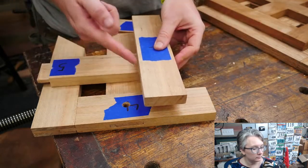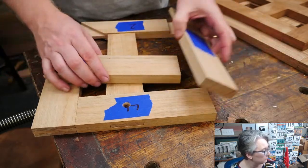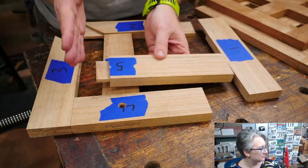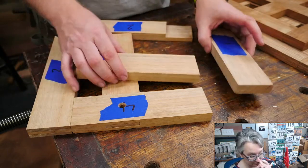Since the distance from this shoulder line to the end of this board is the same on both, I can take this over and mark my shoulder. I always want to come back and check it because the board may have shifted, especially since I cut this off to make a standard mortise and tenon.